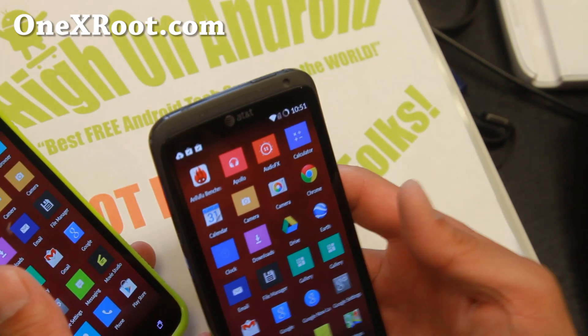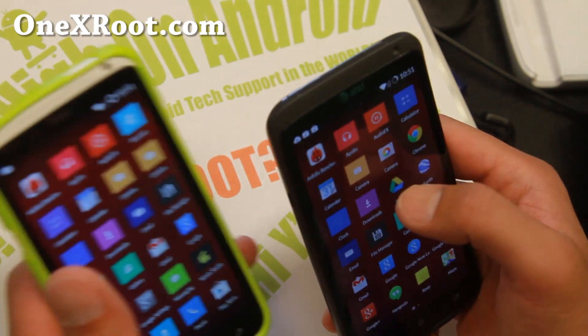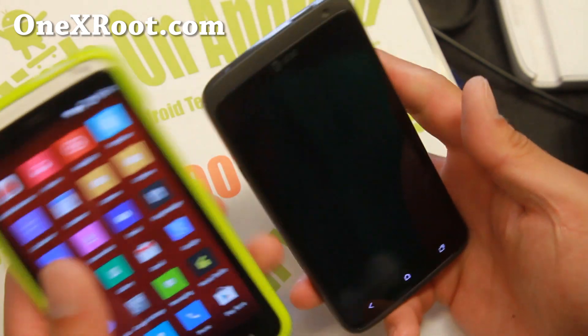Now, for the AT&T OneX, make sure you update Google Services, otherwise the video recording doesn't work correctly. But once you update it, everything works just fine.